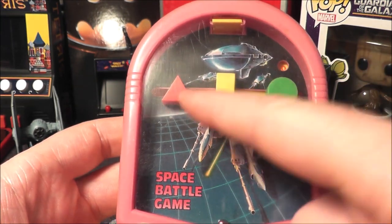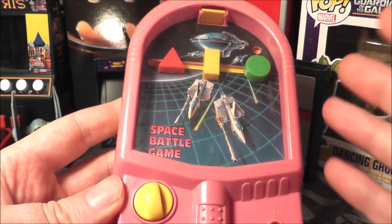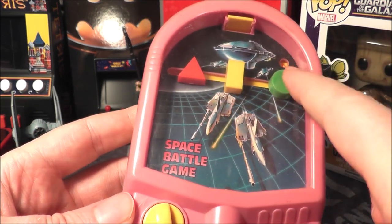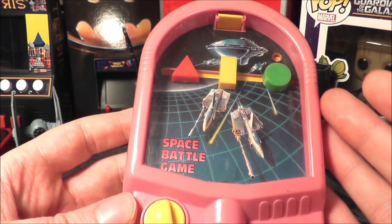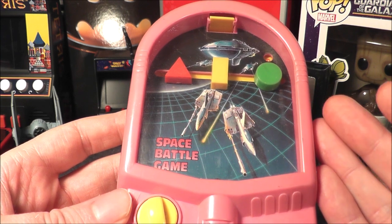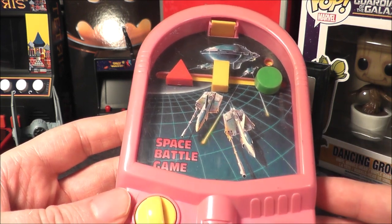This game looks like it was inspired by Electronic Arts, looking at these shapes here. Something interesting is you can find it in different color plastic — the outside, the little shapes, the dial can all come in different colors. Currently on eBay someone was selling this loose for $7.50 with free shipping, and someone was selling a new one in the box for $30 plus shipping, but none had sold recently.